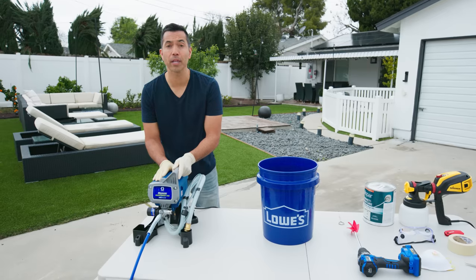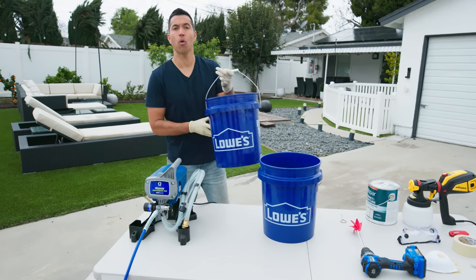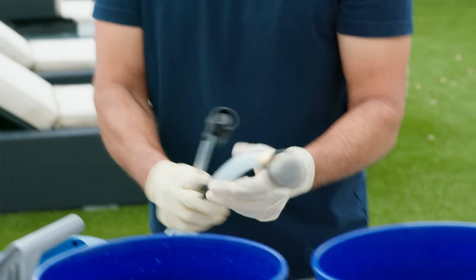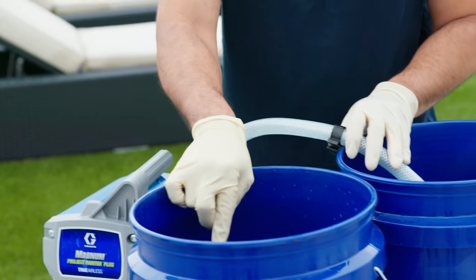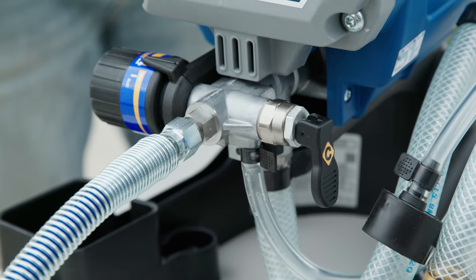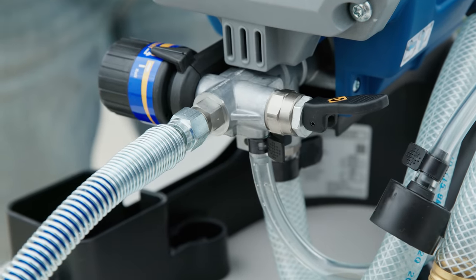Alright, now let's get this little puppy ready to spray. What we're going to do first is grab a little bit of water in a bucket — that will go in our outlet hose. This is our outlet hose and this is our inlet hose. The inlet hose goes into your paint or primer, whatever you're using, and the outlet hose goes into the bucket of water. So when we turn on the machine the paint will flow all the way through. Now when you're ready to spray, make sure the prime and spray switch is set to prime, then turn it on.